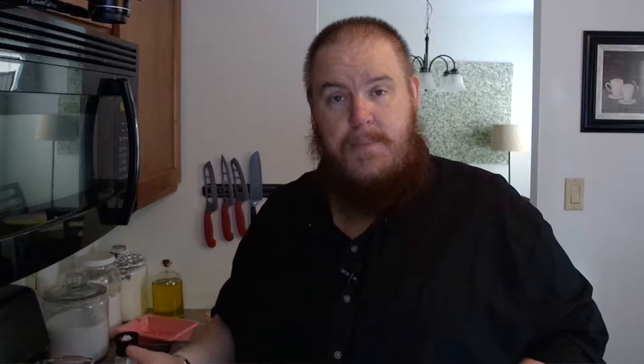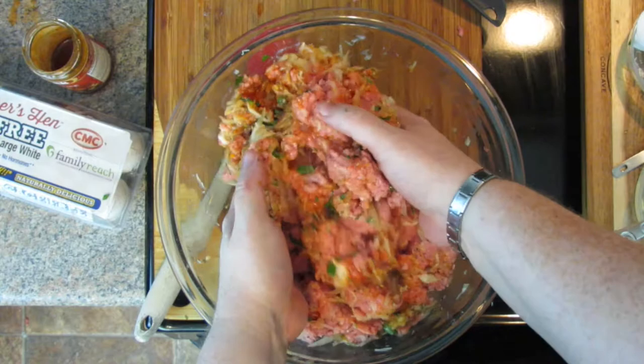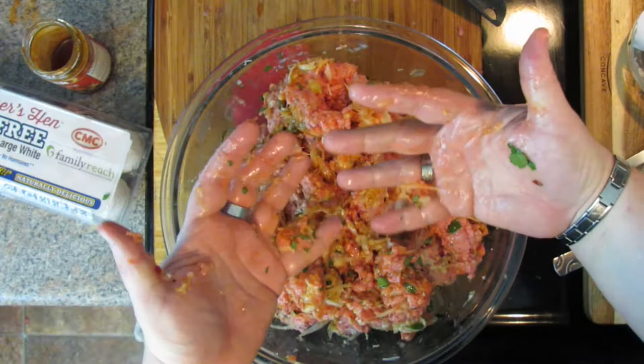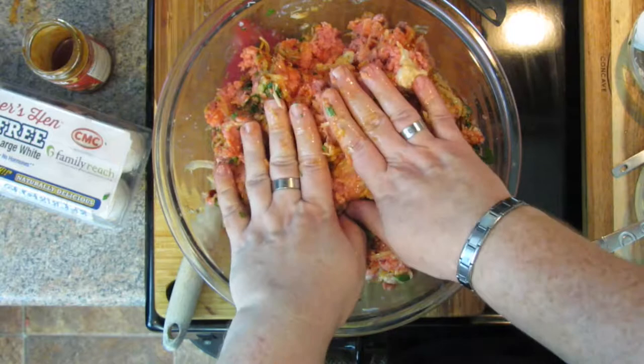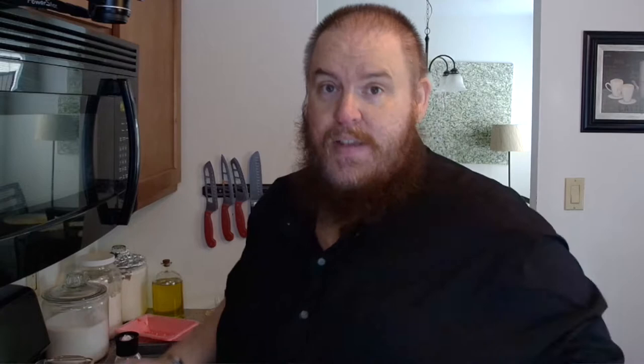The secret to a tender meatloaf is not overworking the meat. Meat is protein and when you overwork it, it becomes tough. So go in with clean hands and just gently kind of pull it together. Make sure everything's combined, but don't compact it, don't press it down, don't overwork it. I'm picking it up with my fingers apart, picking it up from underneath and just folding it, pushing it back in just with my fingertips. Just like that — turn the bowl a little, pick some up from the bottom. That chili sauce is just wonderful. That's all you want to do — this meatloaf is going to come together.